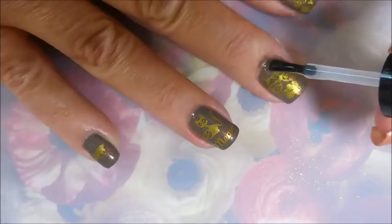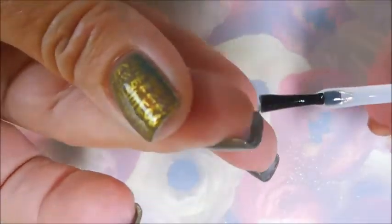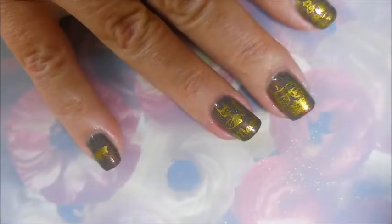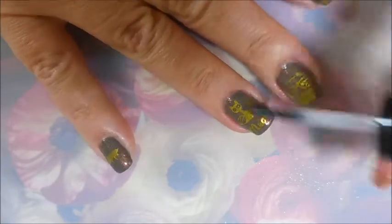This posh top coat is just really bringing it all to life, I think it's just fantastic. See those red flakies jumping out from under stuff — it's just gorgeous.